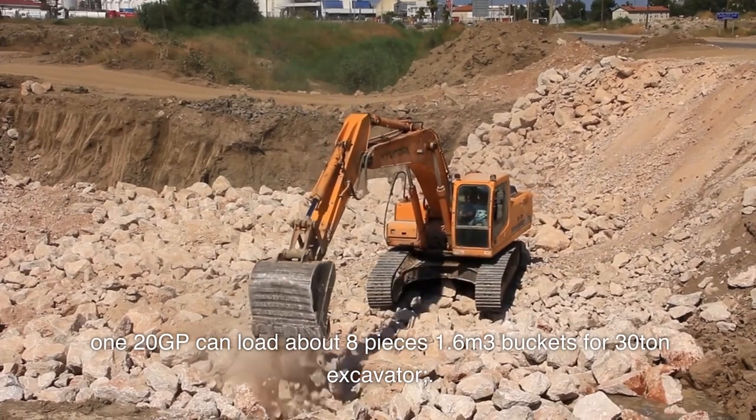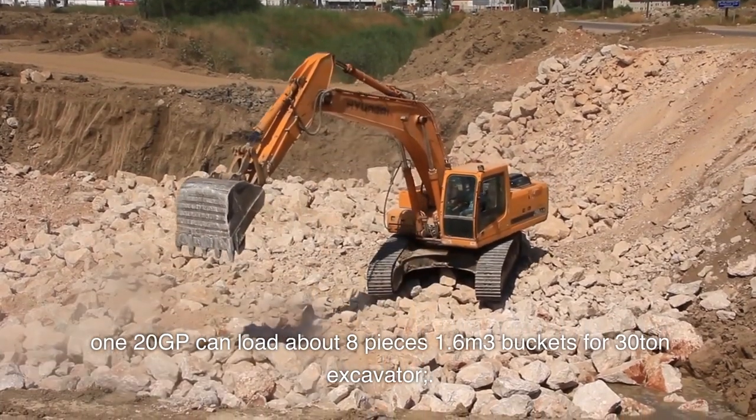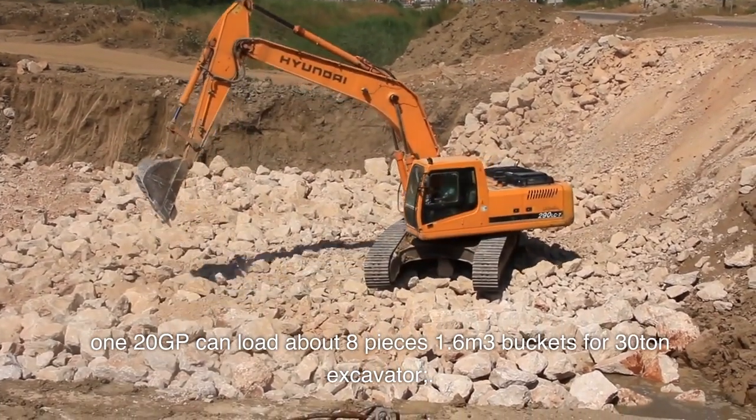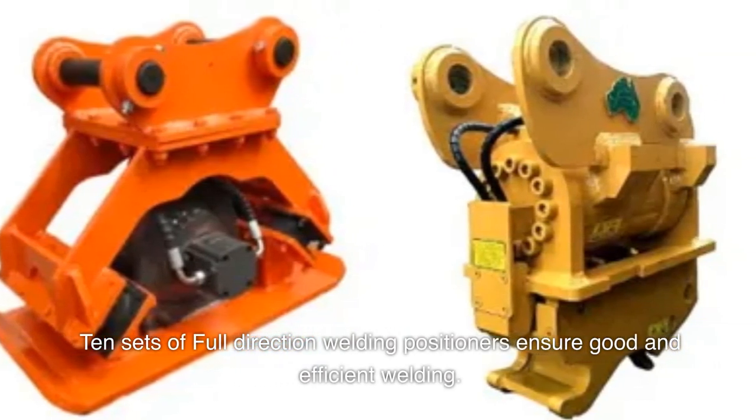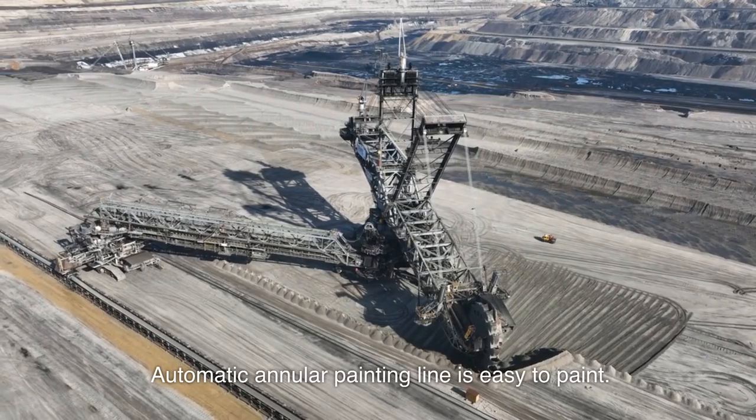120GP can load about 8 pieces of 1.6 cubic meter buckets for 30-ton excavators. 10 sets of full-direction welding positioners ensure good and efficient welding. Automatic annular painting line makes painting easy.